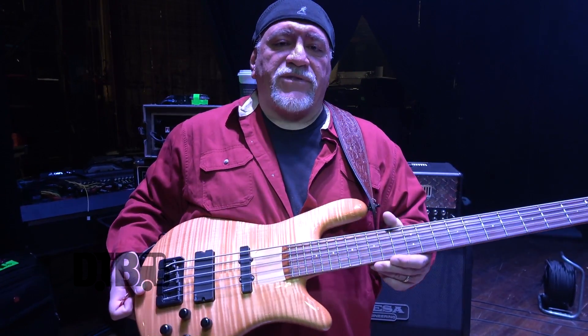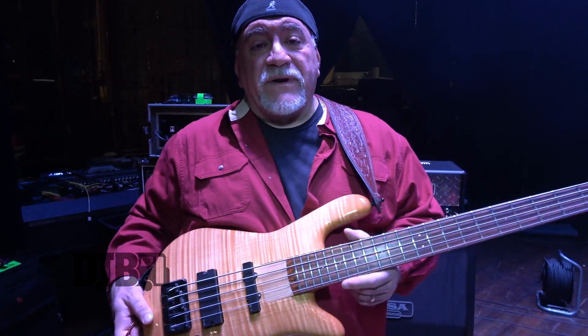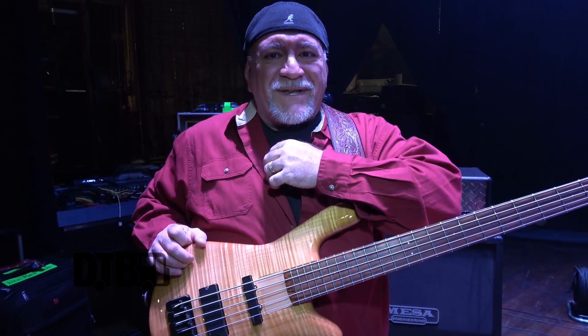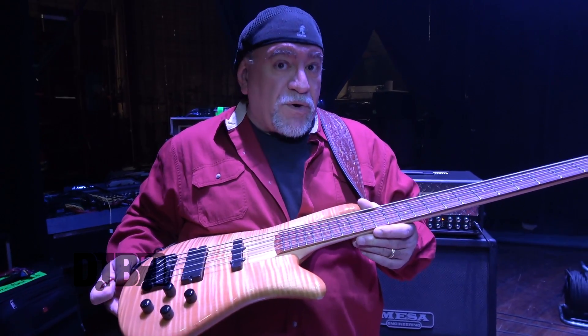I got it in 2003 to play the first Testimony Tour with Neil, and I've been using it pretty much on every album ever since, with the exception of a couple of places where I tried some different things. But for some strange reason, this bass works best in the Neil Morris Band of Music.